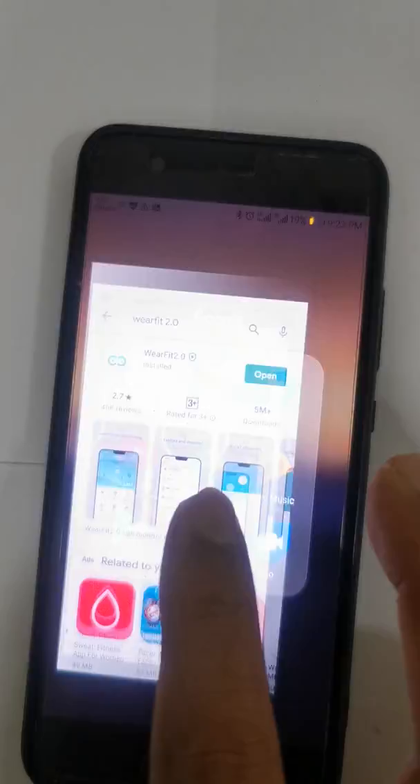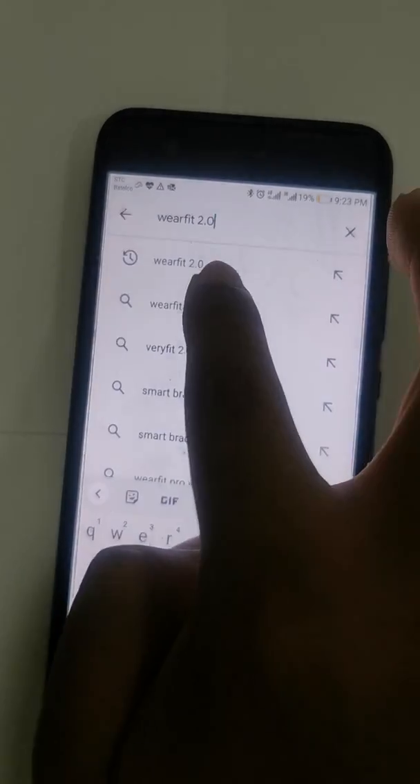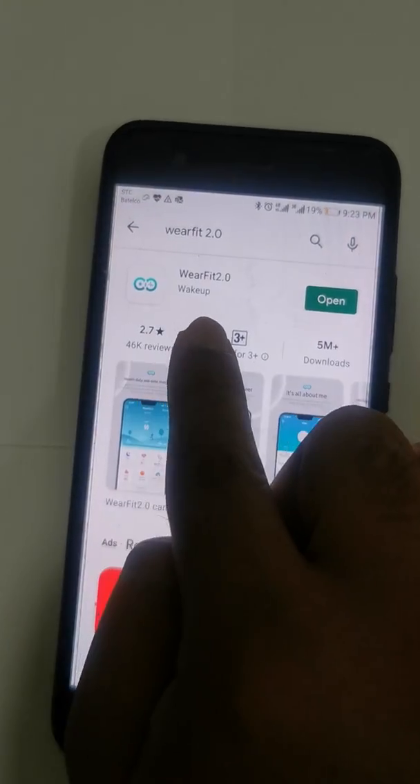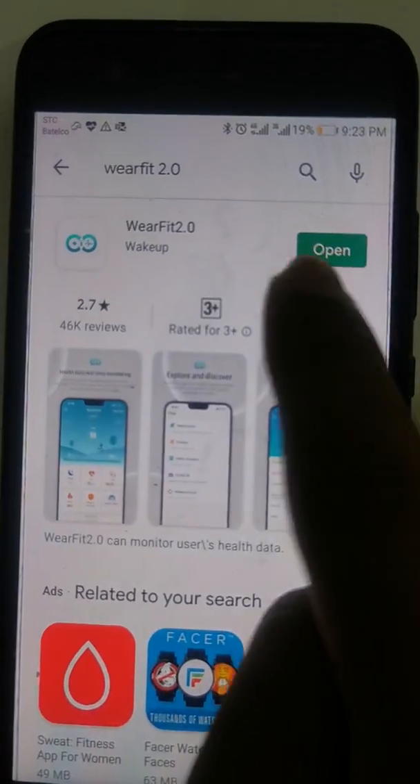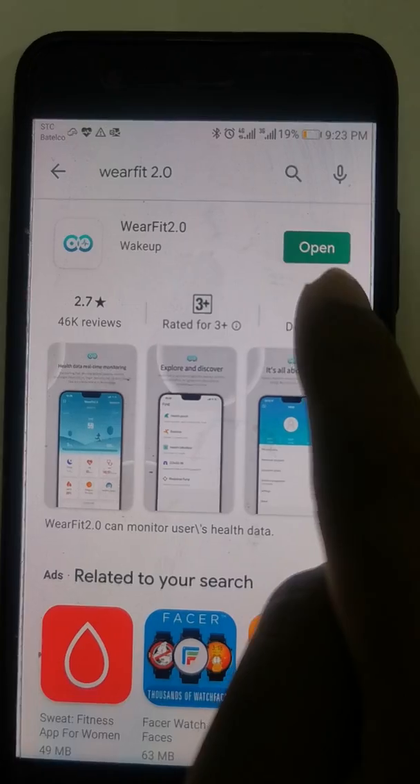Go to the Play Store and type in WhereFit 2.0. It is one word — no space. You can see the logo here. Click on install. For me it's already installed.